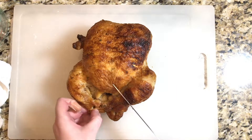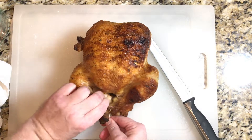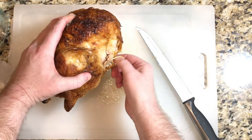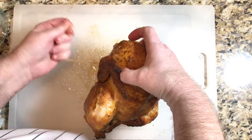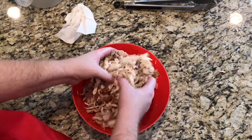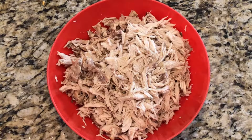We're going to cut the whole chicken up and take the meat off the bone. In the description below, you will find a link to a video I have on how to cut a whole chicken up — please visit it there. Now we have our beautiful chicken all cut up in a bowl and we'll set it to the side until we're ready to put it into our pot pie.